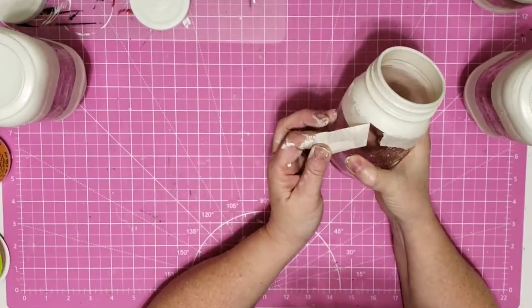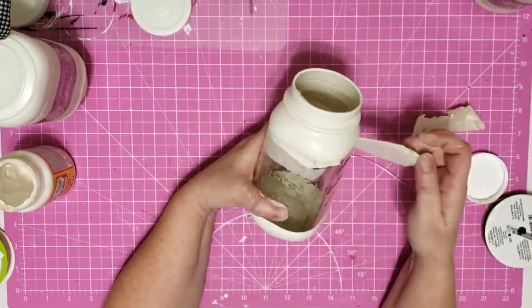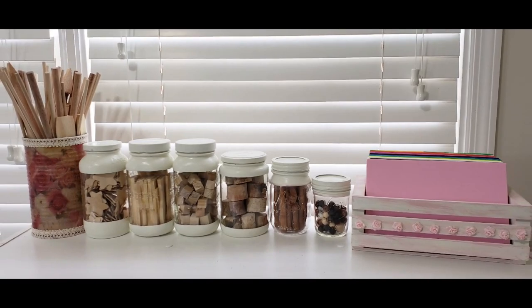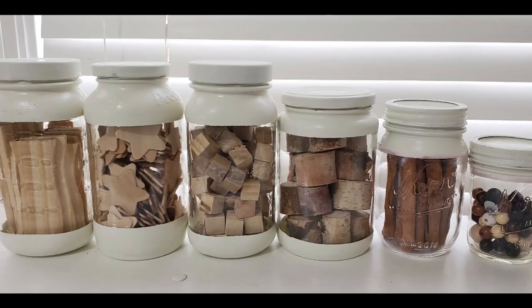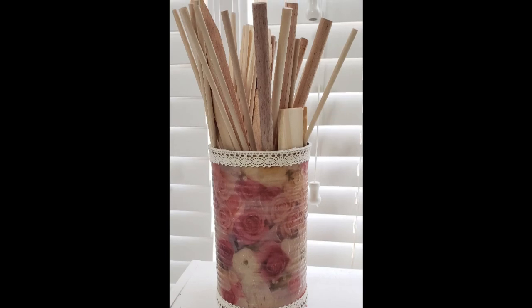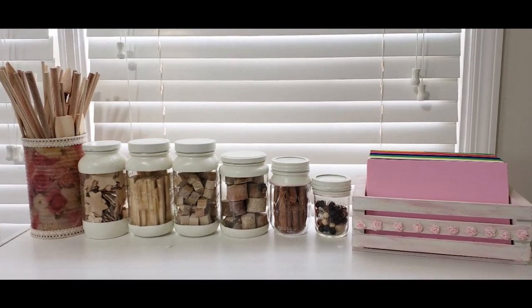Now comes the satisfying part — we get to take our tape off, and there's our set. I love how these pieces turned out. My jars are probably more farmhouse than shabby chic but I love that I can see inside of them and I love how my set looks all together.